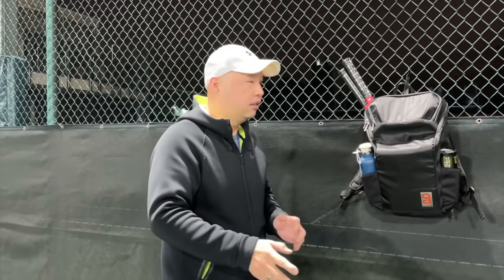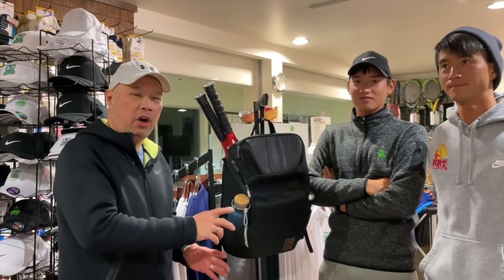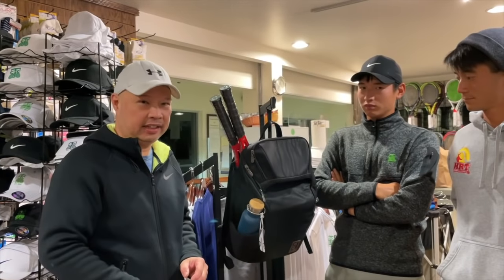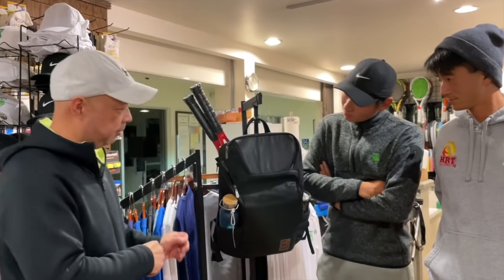Welcome to Tennis Spin where we put our spin on your tennis. Today I'm going to be reviewing the GO Axiom Backpack — this bag right here. GO is spelled G-E-A-X, pronounced GO, and this is the Axiom Backpack.